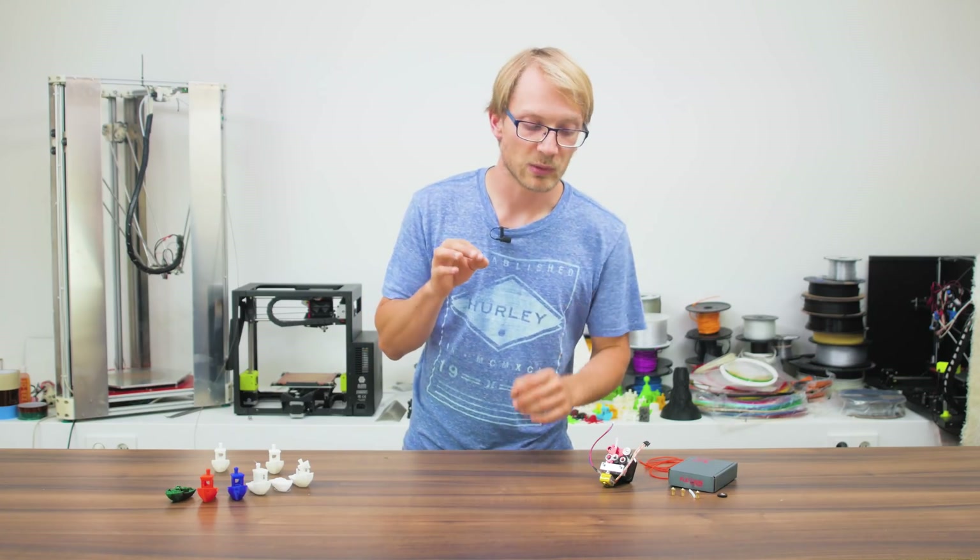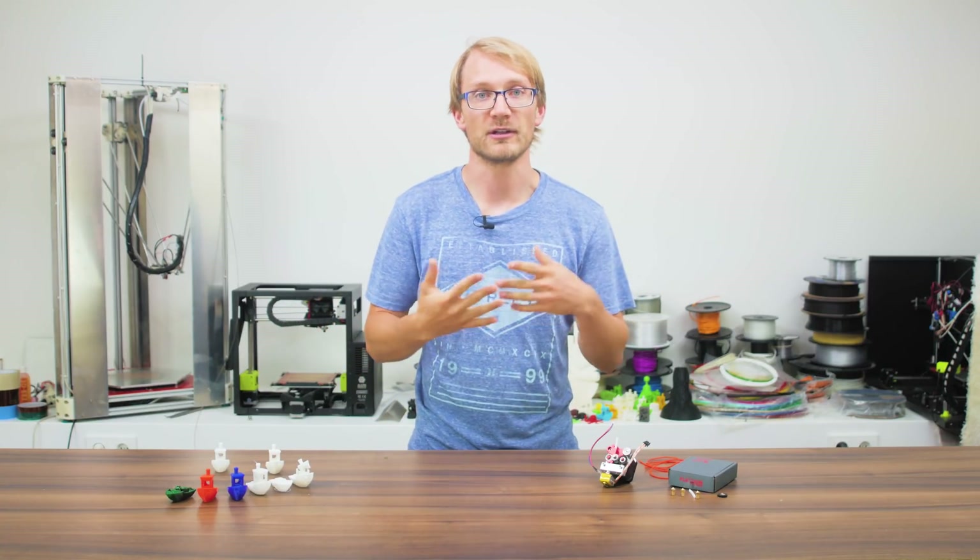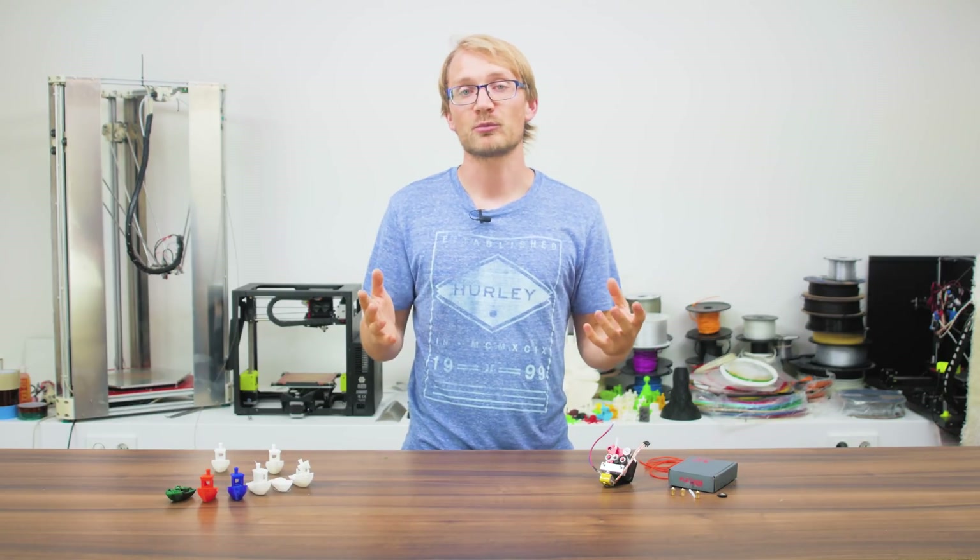Arguably, putting a $149 extruder and hotend on a $280 3D printer might not be the smartest thing to do — you could've just bought a better printer from the start.